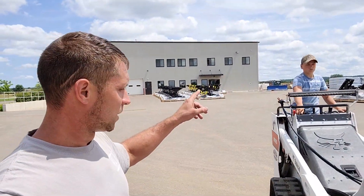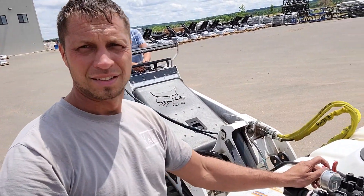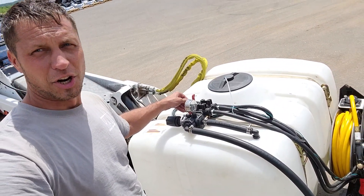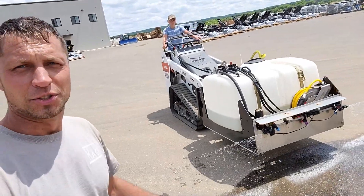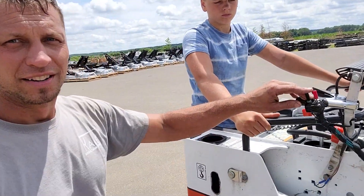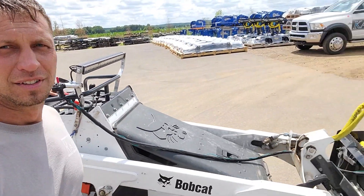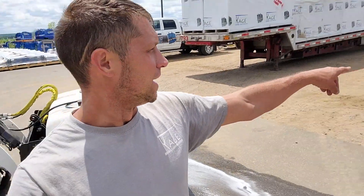Kyler, go ahead and start it up so I can show how this works. We're going to turn this valve on — this turns the boom on. As you can see, we've got all nozzles working: the two side nozzles and the center. We've got our little switches up here — it's kind of a makeshift setup, clamped on — and we're going to turn the side ones off. Now it's just the center nozzle going. I'm going to have Kyler drive along here and spray these weeds.